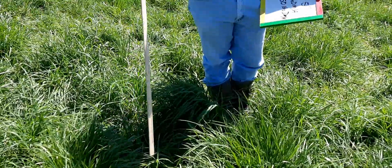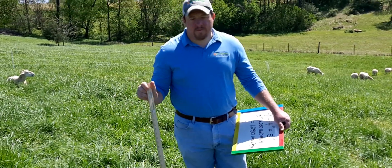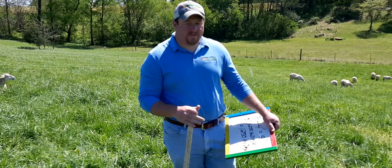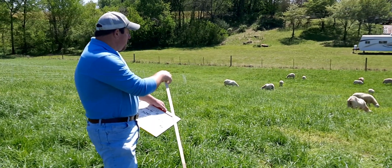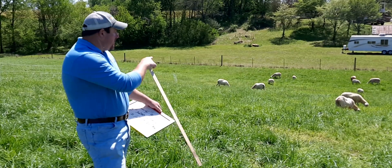What we have done is walked this entire strip here with this ruler and taken an average of how tall the forage is. Up here at the top the forage is a little taller than it is halfway down the slope, because the soil is thinner halfway down the slope.